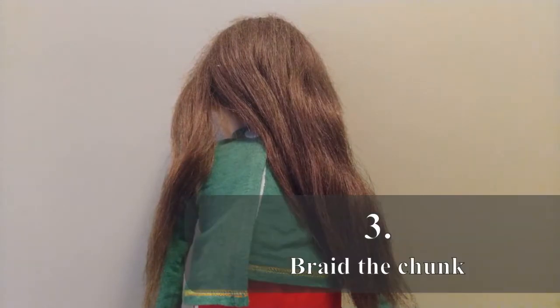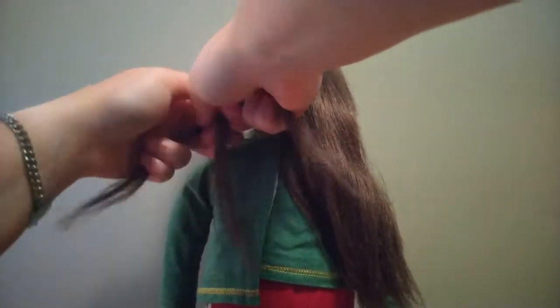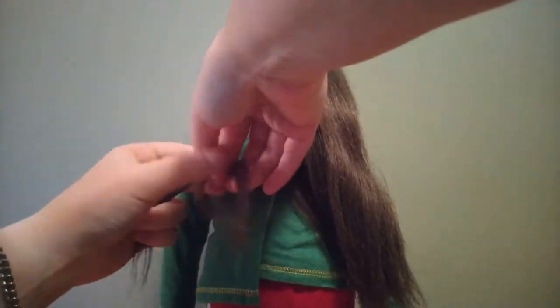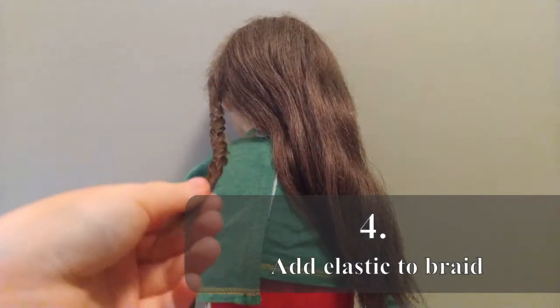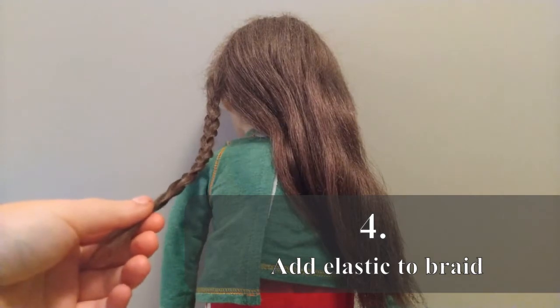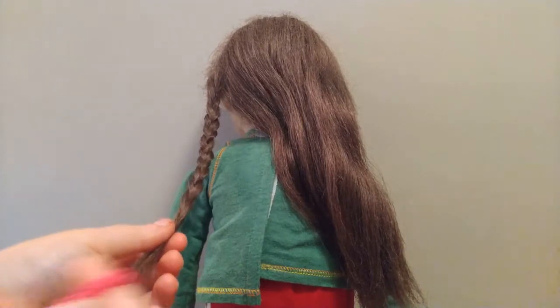Then you're going to break that smaller piece into three pieces and make a braid. Once you've reached the end of the hair, grab an elastic and put it in. Hopefully you have elastics that are smaller than mine — this is my smallest.